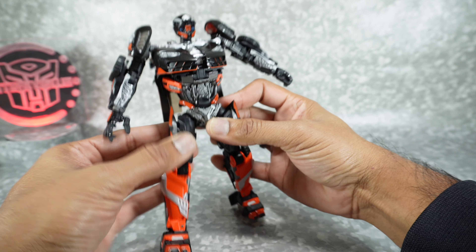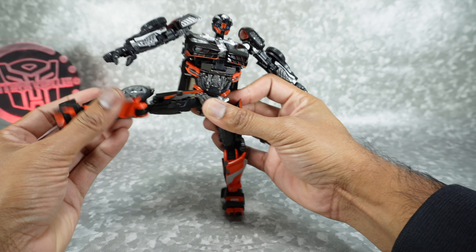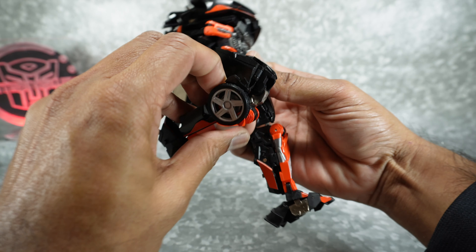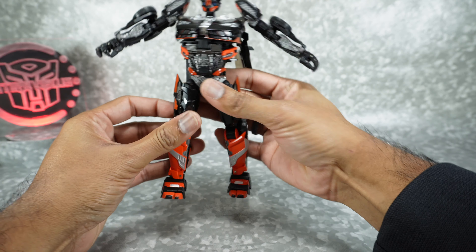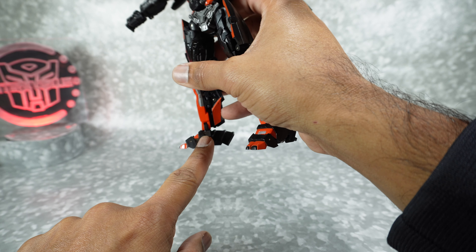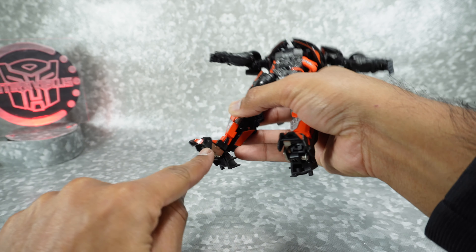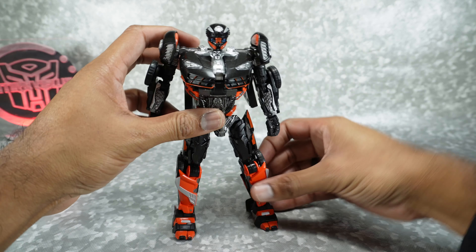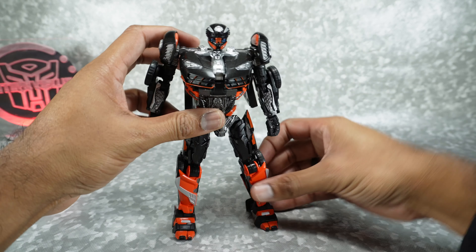Coming down to the waist, you have waist rotation and ab crunch. Legs will kick up but are hindered by the sculpt, so you have to rotate the thigh outward as you raise them. Out to the side is similarly hindered but you can get a decent range. There's a thigh rotation, a single-jointed knee that gets well past 90 degrees, and a knee rotation. The ankles are die-cast into plastic so they like to pop out, but you do get ankle tilt in and out — just be careful about popping.